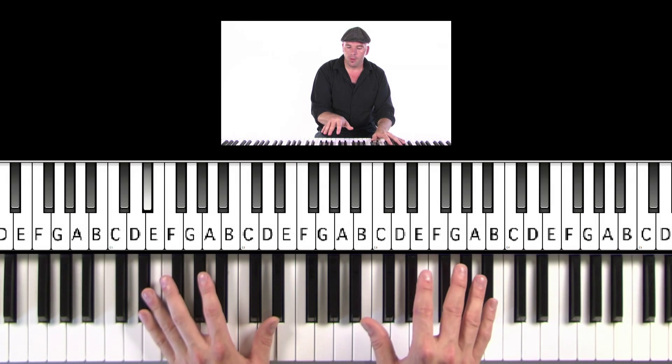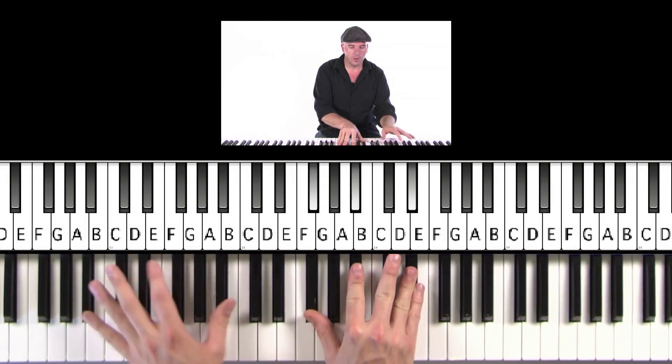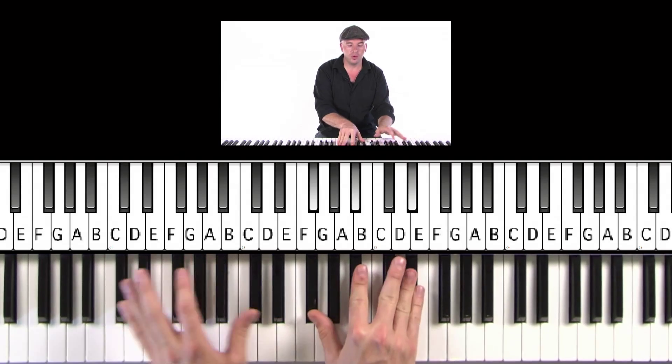You know, here we go. Ready? A three, four, five.